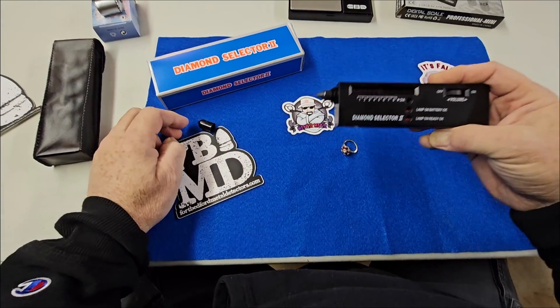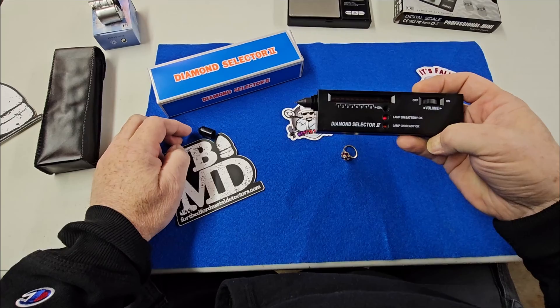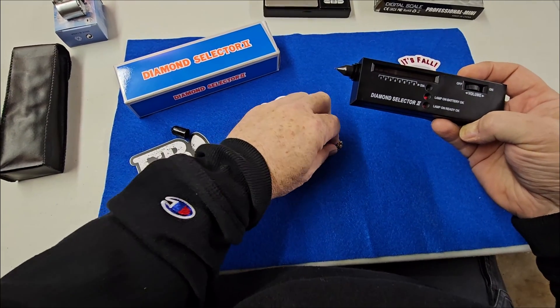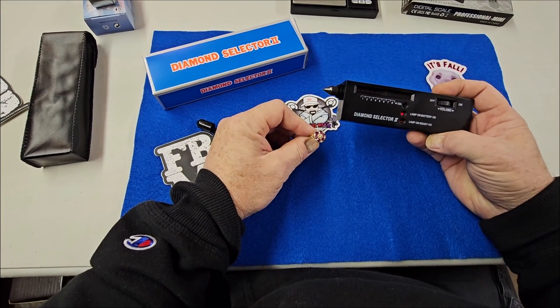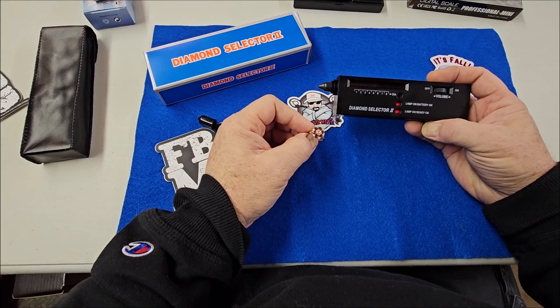I'm going to show you how to properly test for a diamond. First, you've got to turn this thing on. You've got to wait 30 seconds for this lamp to show up and light up red. And then I have a diamond ring right here — I'm pretty sure it's a diamond ring — and we're going to try it out. I found this ring last summer at the beach. It's a very, very nice ring, but we're going to see if it has some diamonds in it.